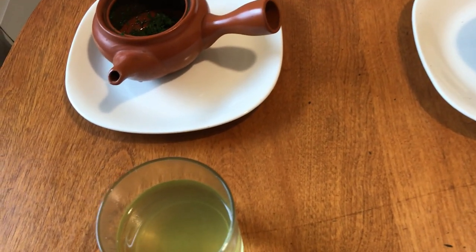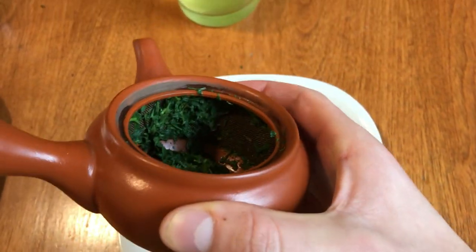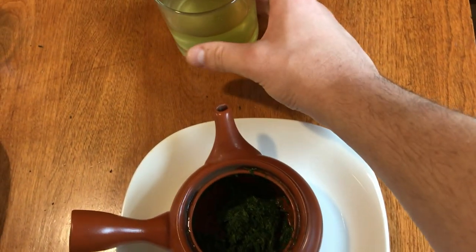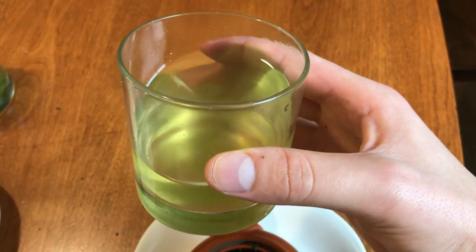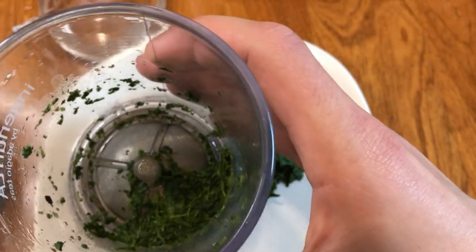Finally, with the Kyusu, we were able to enjoy the full dimension of this tea. The wider base of the teapot allows the leaves enough space to expand and fully release their flavors into the water, and the clay can even accentuate the savory flavors of the tea. Our final verdict is that the Kyusu teapot is the best way to prepare Japanese green tea, but there were some promising results from the other devices.